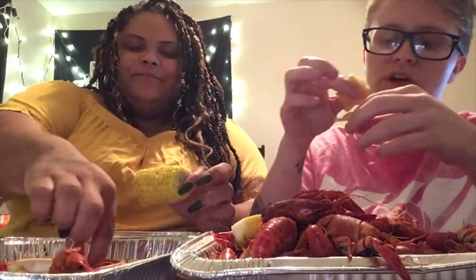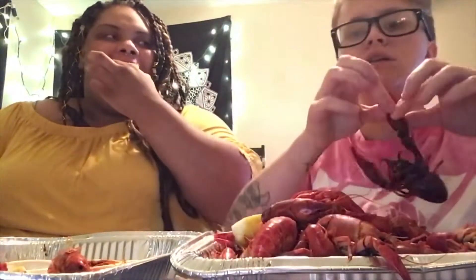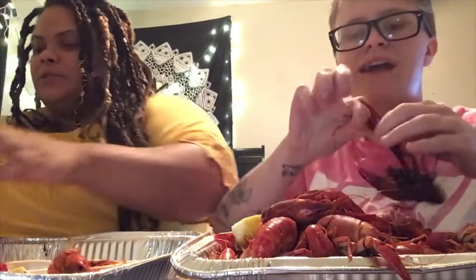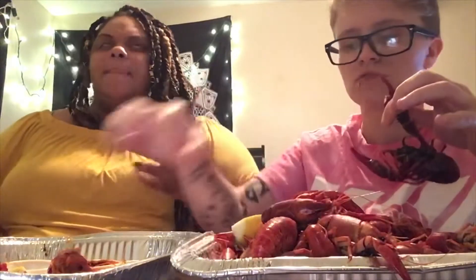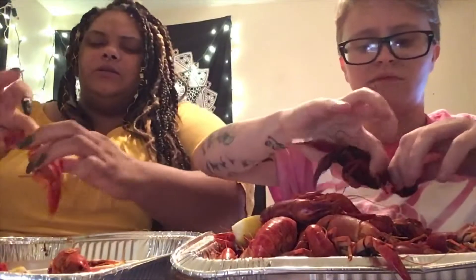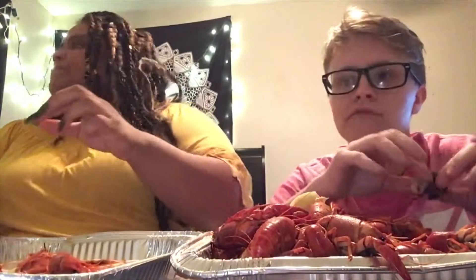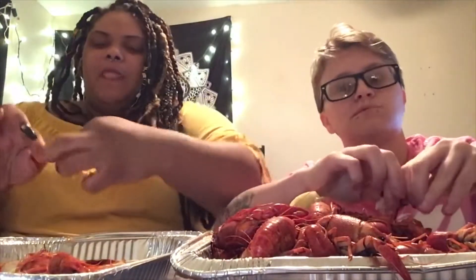So we finally figured out how to do reactions. So what kind of reactions do y'all want to see? Leave us some comments telling us what kind of stuff y'all want to see - we will do all kinds of stuff: pranks, challenges, games. Yeah, games! I play 2K - do y'all want to watch me play 2K? I'm a beast.